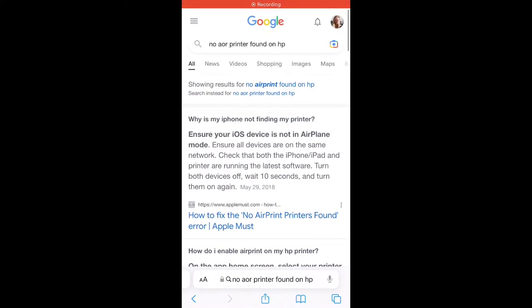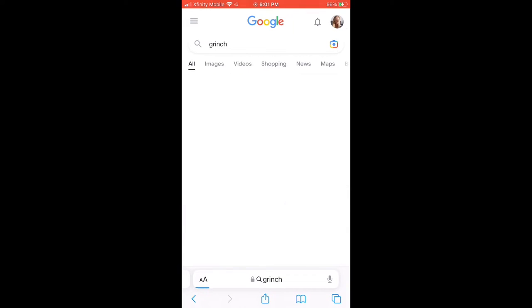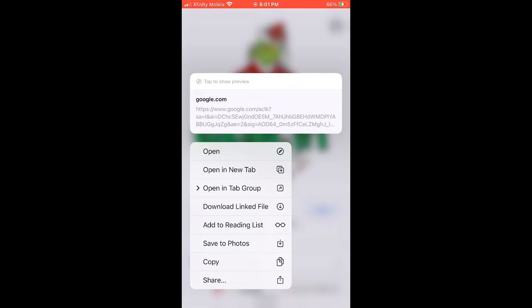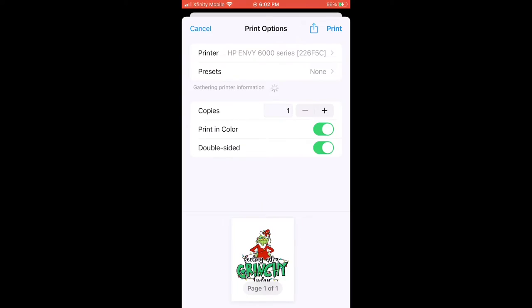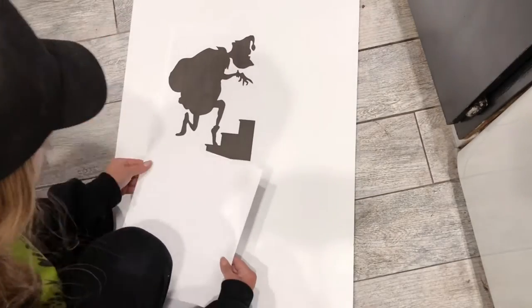The next four projects are going to be using images off of Google. So we're just going to go into Google and type in Grinch, press Images, go down to find the image you'd like — here's one I decided to save. We're going to save that to our photos, open it up, and send it over to our printer. That is how easy it is to get those images onto the printer. I know it's not the same image, but that's okay — we're going to have a fun project.